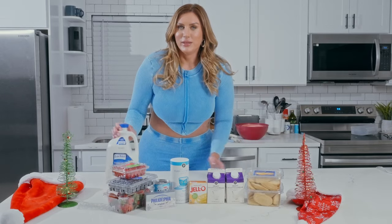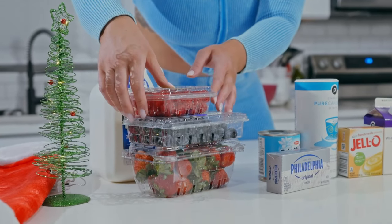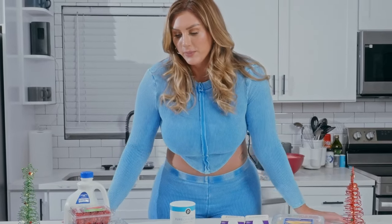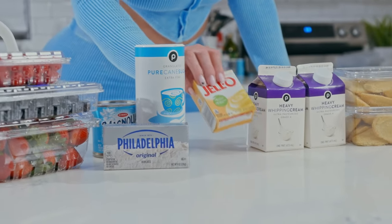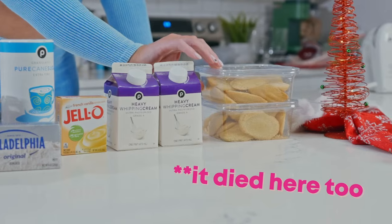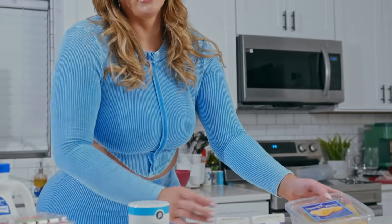You're going to need some milk and an assortment of berries — you could just do strawberries, or strawberries and blueberries. I chose to do both, along with some raspberries. We also have a can of sweetened condensed milk, some cream cheese, sugar, French vanilla pudding mix, heavy whipping cream, and some ladyfingers. You can also use angel cake or pound cake — it's up to you.